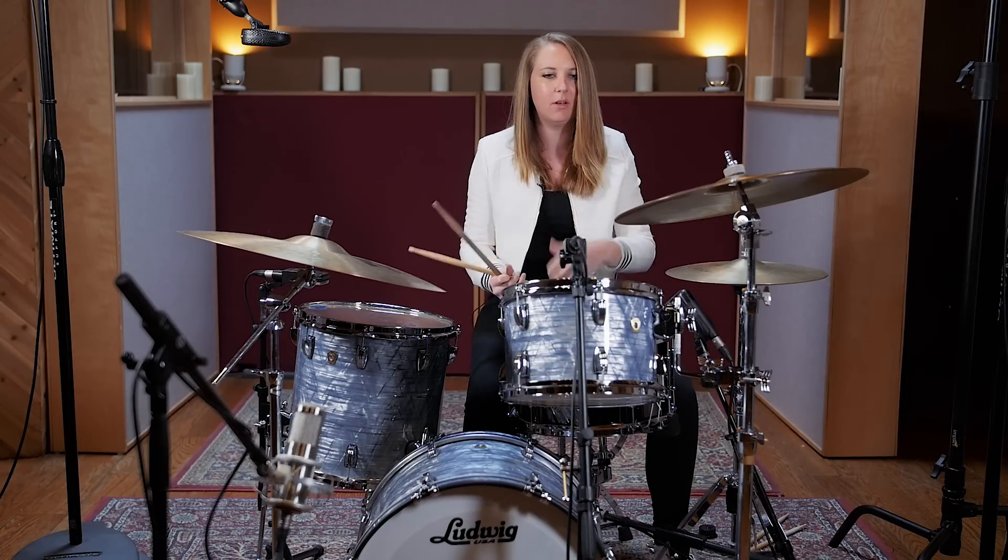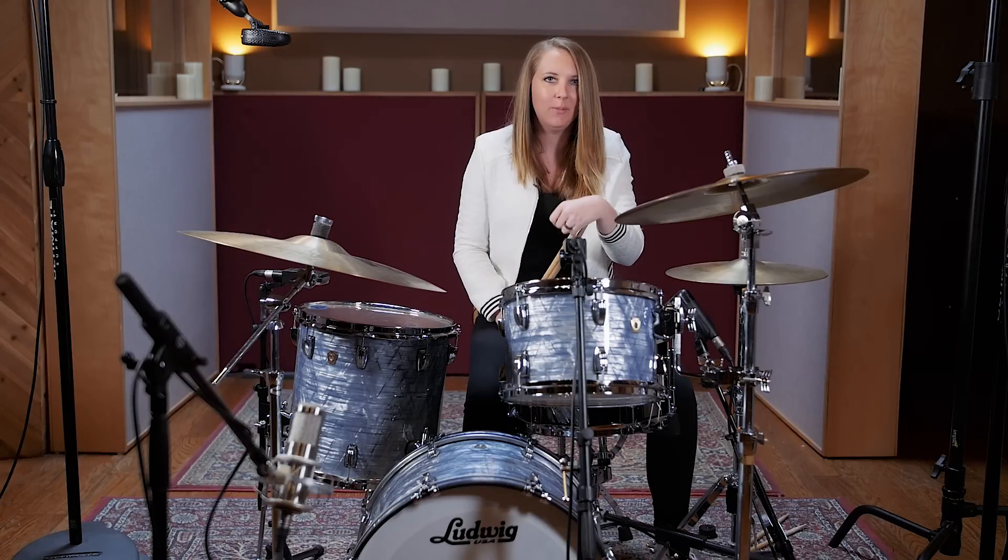I really think there's just so many possibilities with the paradiddle diddle, so I encourage you to go and find your own combinations, your own way to play it around the kit. Once again, I'm Jordan West with Reverb. Thanks.